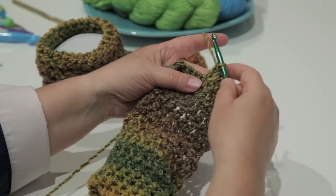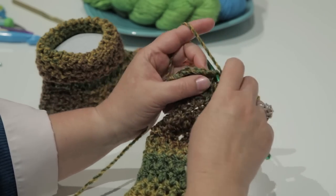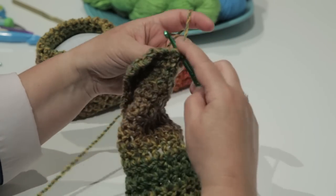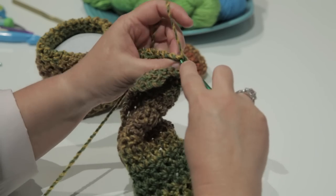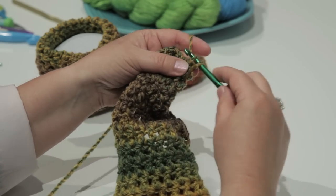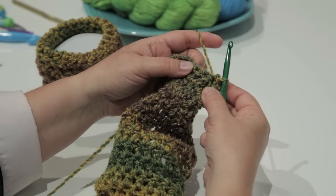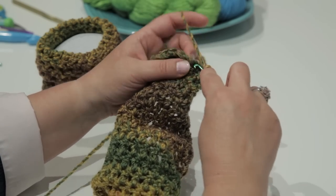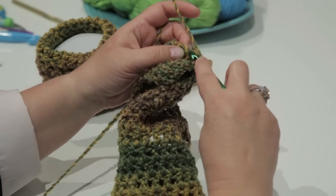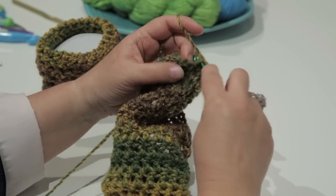Insert your hook into the very next double crochet and also into the double crochet that you just completed. Make a slip stitch by inserting your hook, yarning over, and pulling through both loops on the hook. Do that for all seven of those stitches back to the top of the heel.